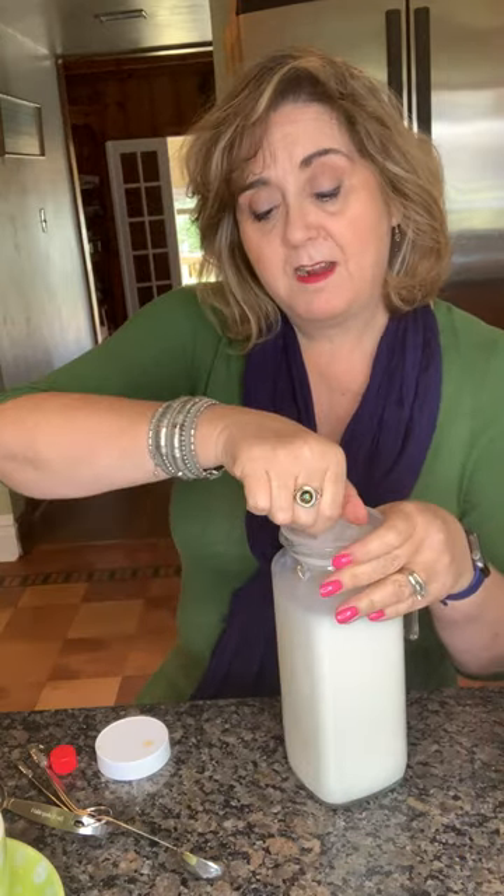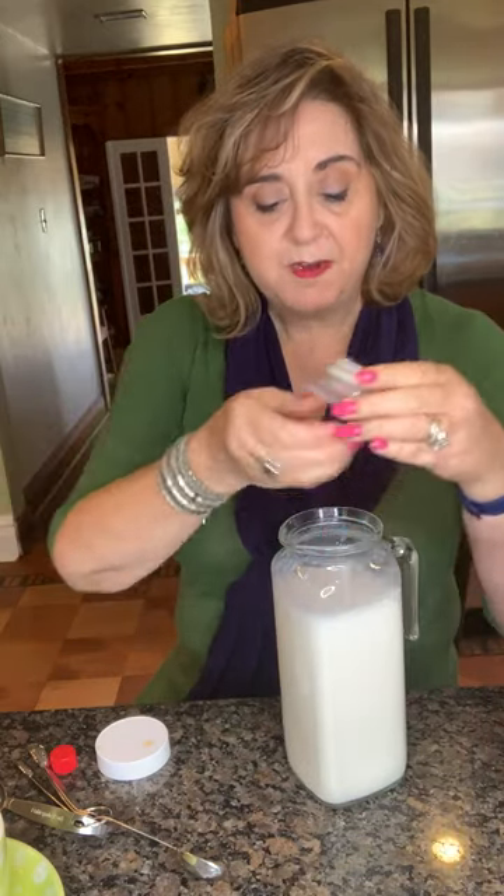Now when I'm ready for my cup of coffee, I take my creamer and pour a nice generous helping into my very big coffee mug, because I like my coffee a lot. I pop it into the microwave for about 30 seconds before I put the coffee in — that way the cold creamer doesn't make the coffee less hot, because I like my coffee really good and hot.